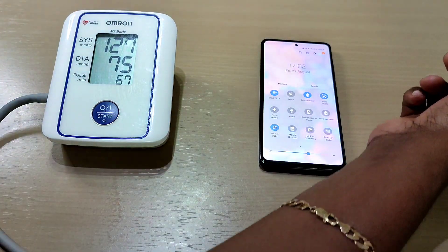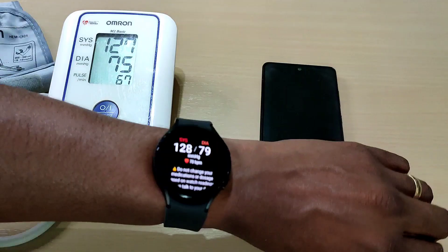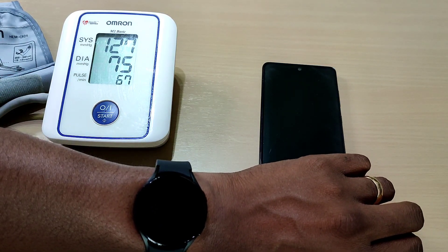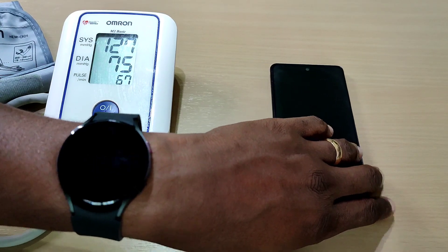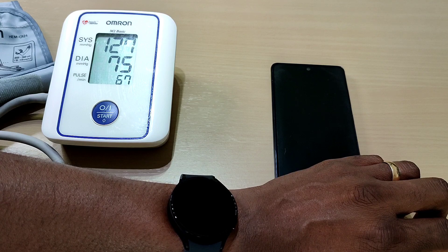So it's very important that you stay still, don't talk, and have your arm on a flat surface. That was a quick video of how to take your blood pressure on the new Galaxy Watch 4. If you've got any questions, leave them in the comments. Thanks for watching and I'll see you in the next one.